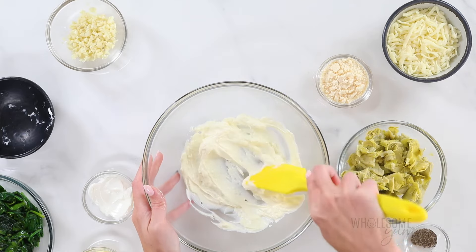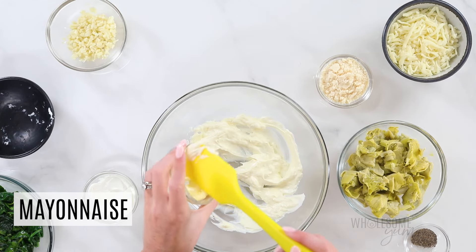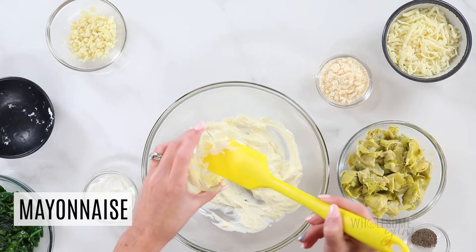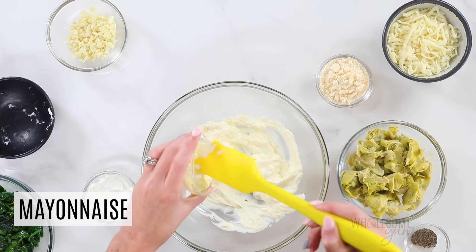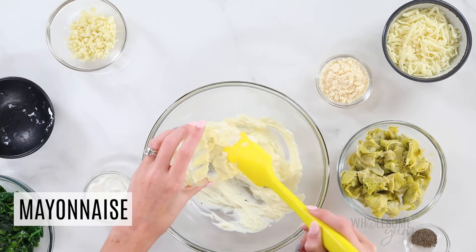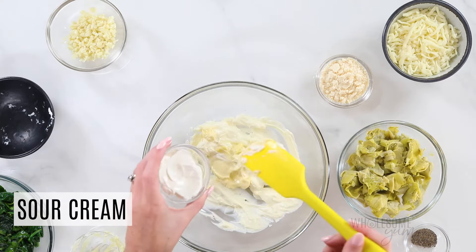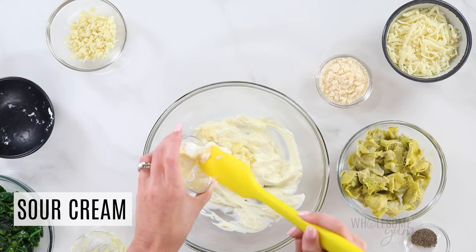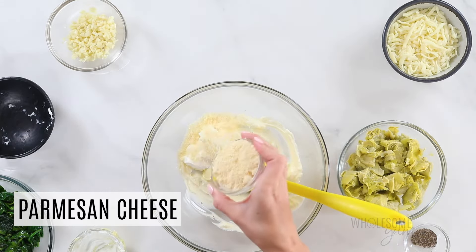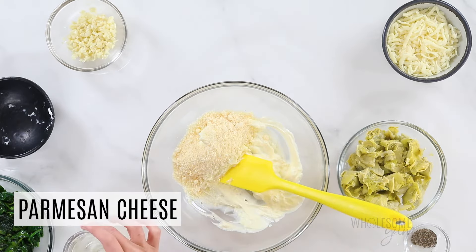Just stir that and make sure it's nice and soft. Next add two tablespoons of mayonnaise — you can use any mayo here. I like avocado oil mayonnaise because the ingredients are cleaner. Do check the ingredients on the back because sometimes it says olive oil or avocado oil mayo and really it's made with canola oil or GMO soybean oil. I'll link the brands I like to use down below. And two tablespoons of sour cream as well. If you don't have sour cream on hand, you can just use two additional tablespoons of mayo, or Greek yogurt makes a nice substitute. Next is a quarter cup of grated Parmesan cheese — if you only have shredded, that will also work. It's all going to melt anyway.